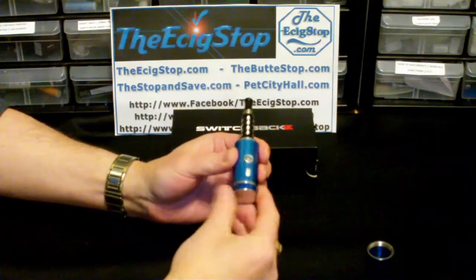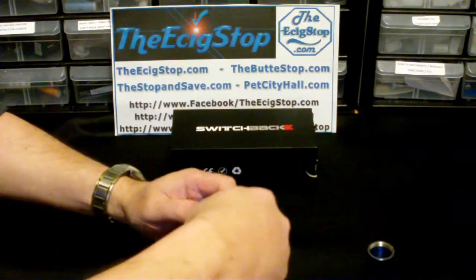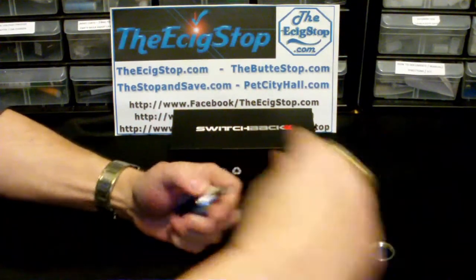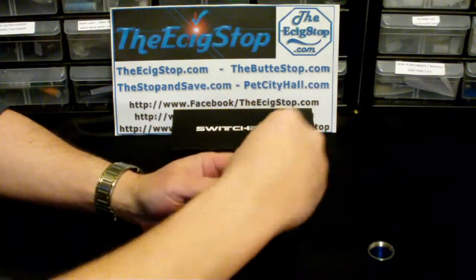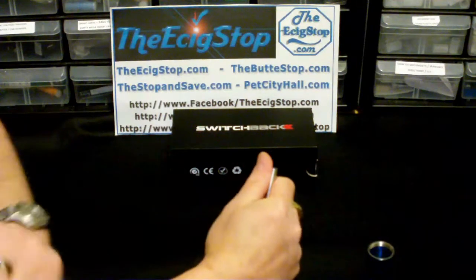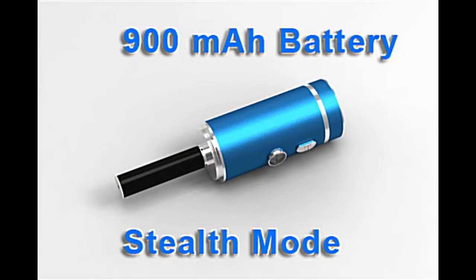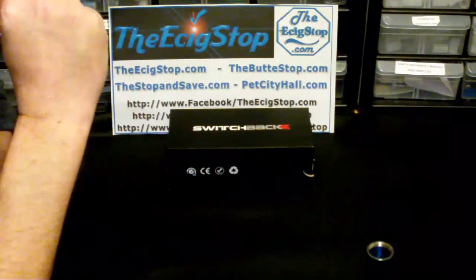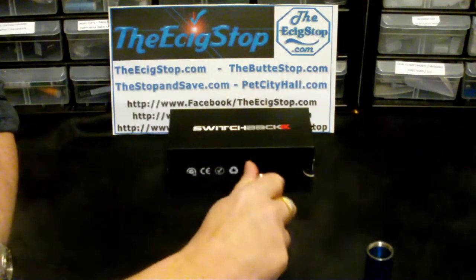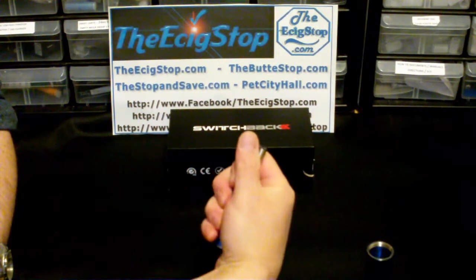You can also use this for a very small PB in stealth mode. Even with the caps removed — I just have these on here for looks, they're not performing any function — you can now practically hide the entire thing in your hand. If I wasn't getting so much vapor, you wouldn't even be able to tell I'm vaping.